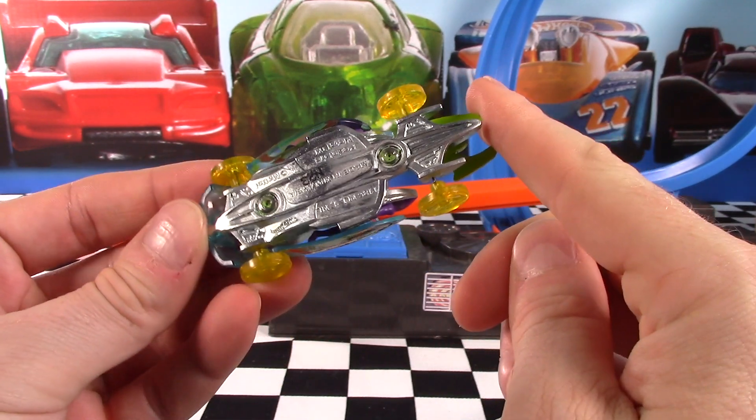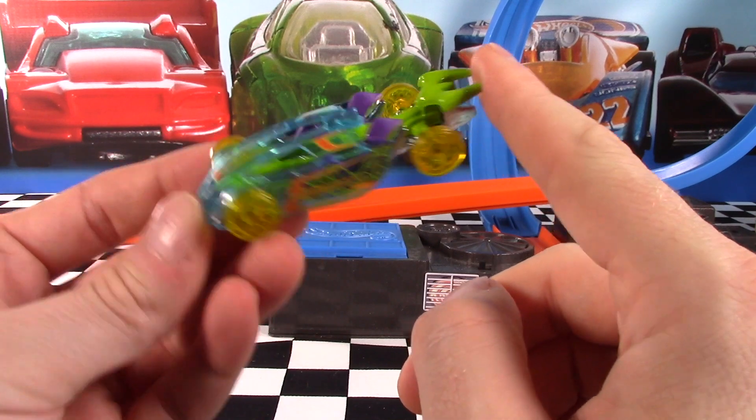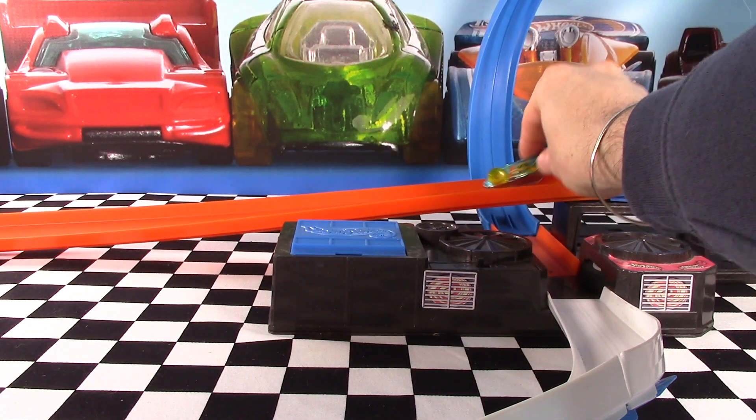Die-cast base, very very skinny wheels there. I think this one's going to be pretty cool on the track. What do you think? Let me know in the comments below. Let's check out the detailed views and then get this guy on the track.